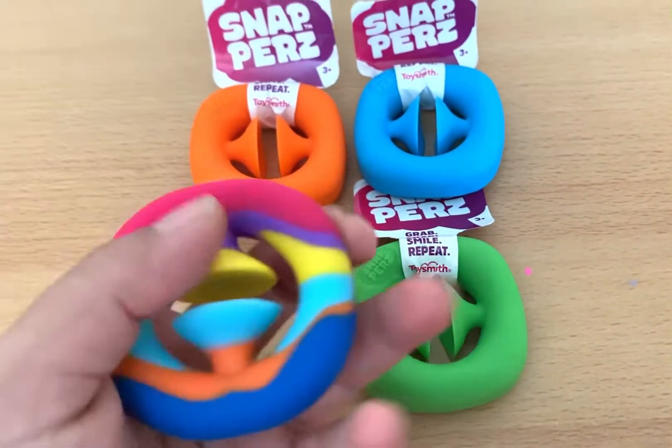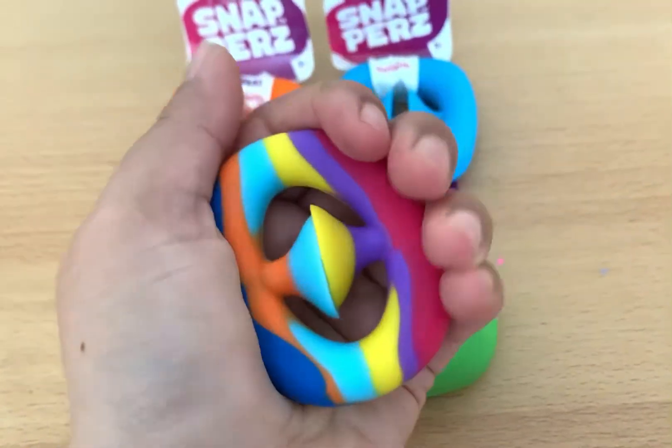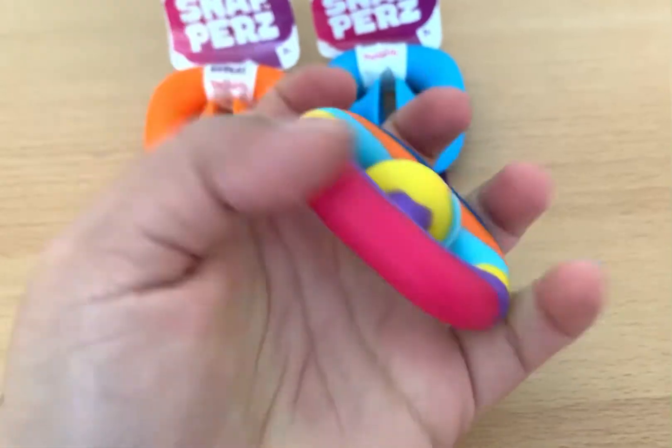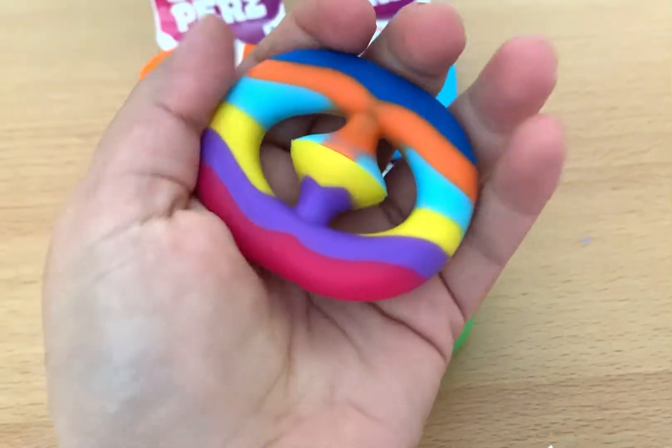Let's start with the imitation one. This is the imitation, which has no brand, no logo, and I have it in the rainbow color.